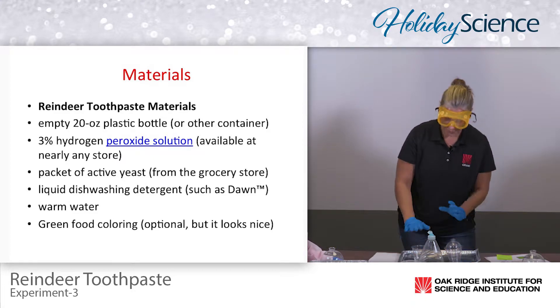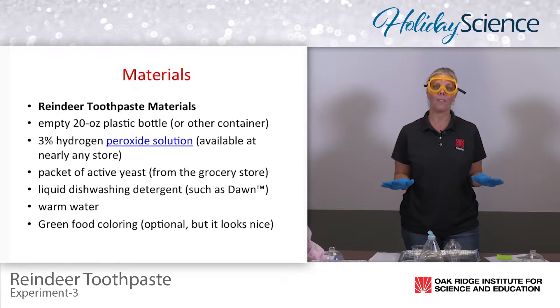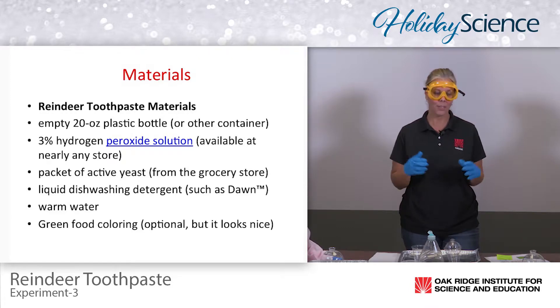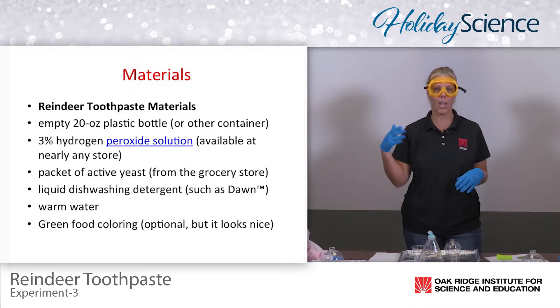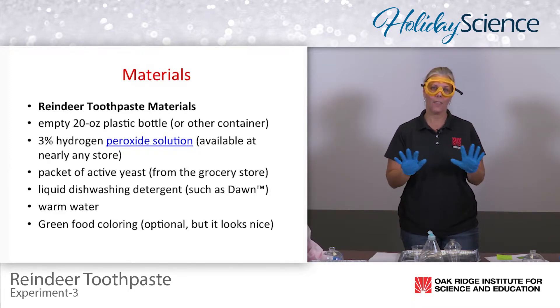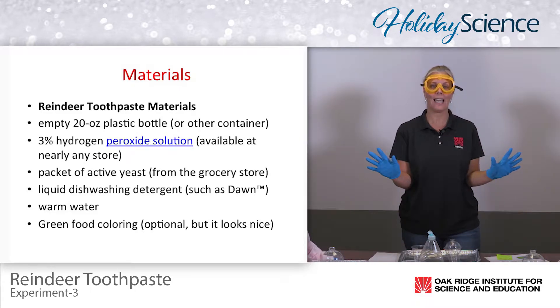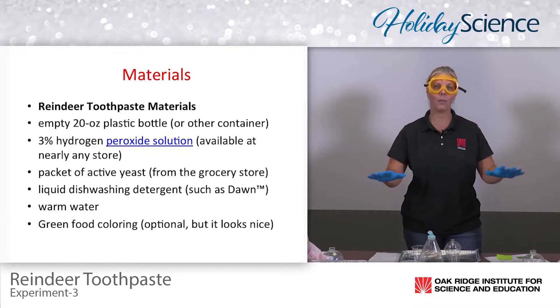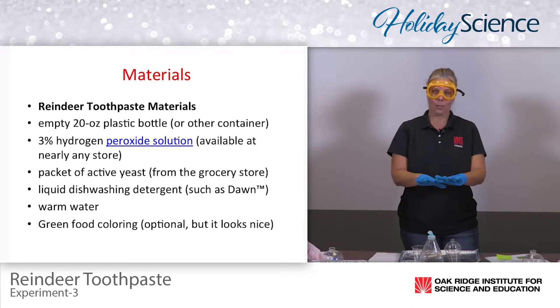You'll also need the three tablespoons of water. It's always best to have everything ready for your students when they come to the classroom for the lab, explain everything, and walk through the steps with them so they have an idea in the back of their mind. You can also show them a YouTube video so they have knowledge of what to expect, though you may not want to show them all the way to the end because that's the most exciting point.